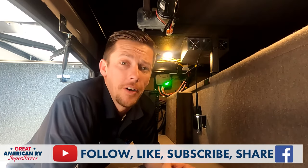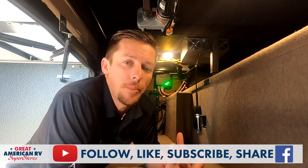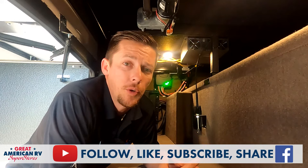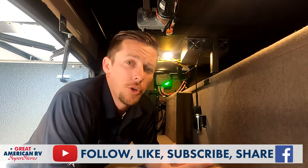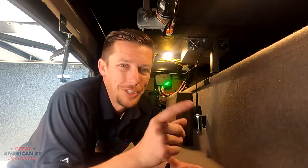Hopefully this video helped you get your slide out in, or has given you the knowledge to store on the bank in the event this ever happens. Hopefully it doesn't, but that's why we put these videos out — to help you, because we understand these inconveniences happen when you're out camping and we're trying to help you get back on the road. Follow, like, subscribe, and share on Facebook and YouTube so you don't miss the next tip here at Great American RV Superstores, where we bring the how-to to you.